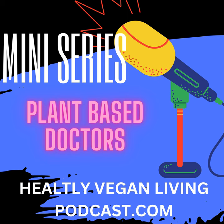3. Lentil Shepherd's Pie: A comforting and satisfying dish made with a savory lentil filling topped with creamy mashed potatoes. 4. Quinoa Salad with Roasted Vegetables: A nutritious and filling salad made with protein-rich quinoa, roasted vegetables, and a tangy vinaigrette dressing.